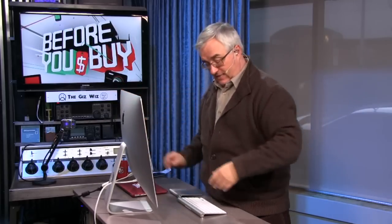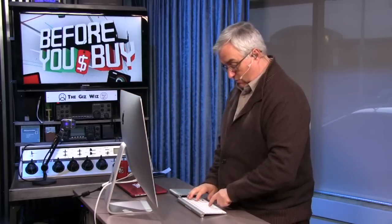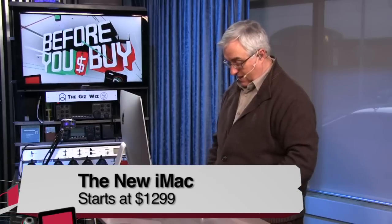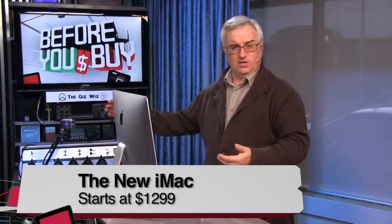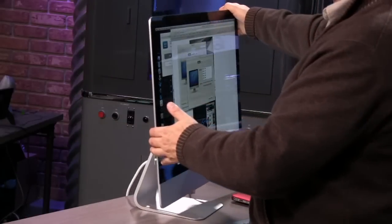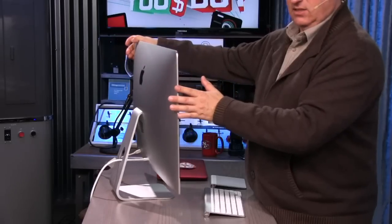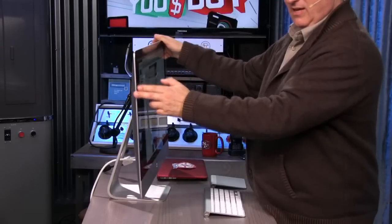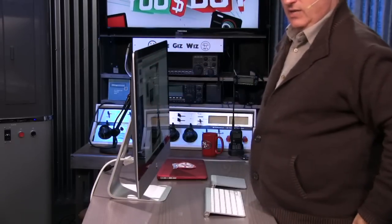I kind of like these Apple computers, and when the extra razor-thin iMac was announced last year — about six months ago, maybe not quite that much — I immediately ordered one. It took a couple of months to get it; I didn't get it until January or February. But now you can see it's a little deceptive when it talks about razor-thin.